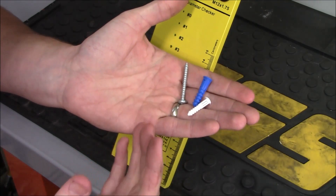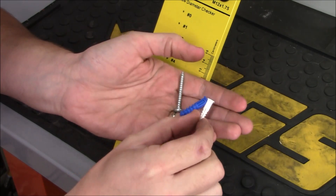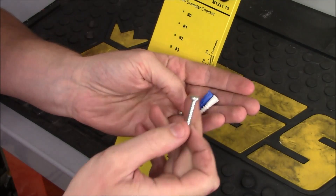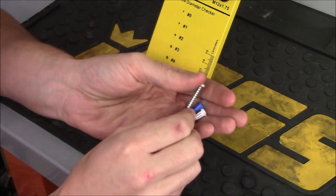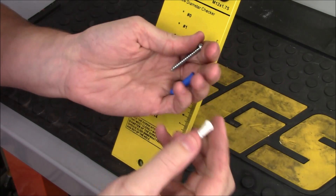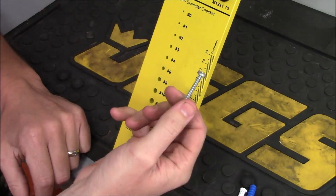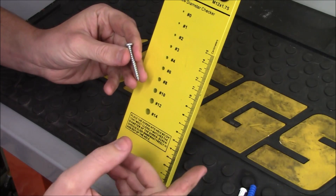If you want to hang something on your wall but don't have a stud to screw into, many times you're stuck using little plastic wall anchors. You have to drill a pilot hole, tap these in place, and then use the correct size screw so they'll expand correctly and won't fall out. If you don't use the correct size — say a very large screw with a very small anchor — it could split it. Or if you're just slightly off, it won't have the holding power it's designed for. So we want to determine the size of our screw before we use it to match them up correctly.